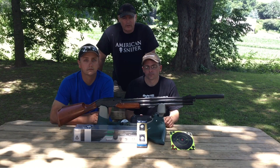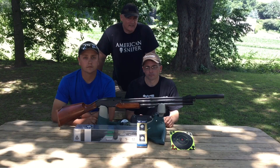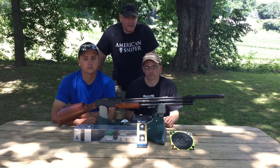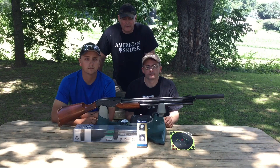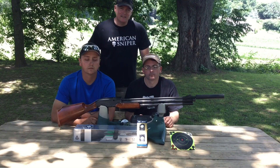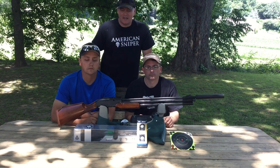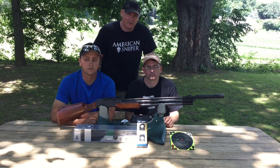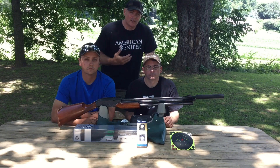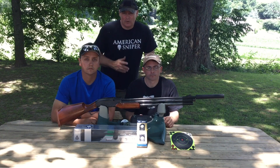As far as the 4-16, this scope is awesome. It actually has a bubble leveler inside so you can see where level is when you mount it. It has the easy tap illumination — you can go green, red, and tap through it. It comes out to 36 different colors. Whatever you want your crosshairs or mil dots to be — it's the mil dot version — you can do it.